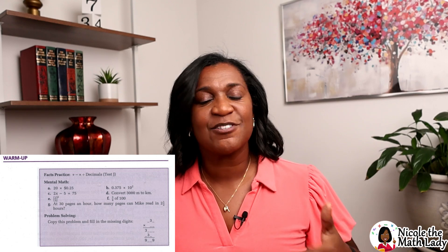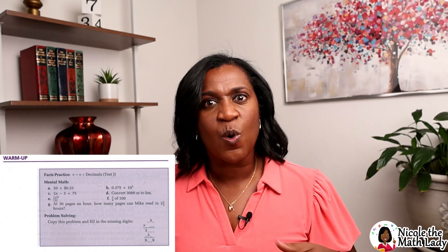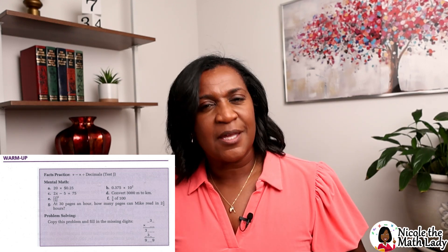The third part of the warm-up is called the problem-solving question. This question is more about logic and how you would attack a certain problem, with a little less focus on computation. The whole warm-up generally takes about 10 minutes.